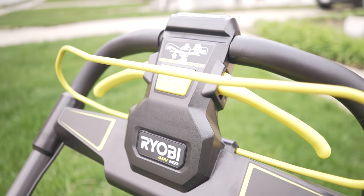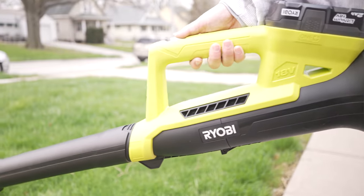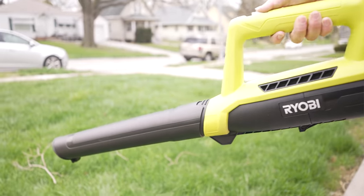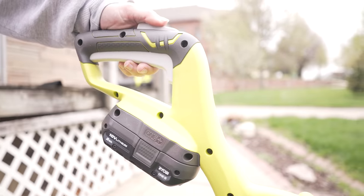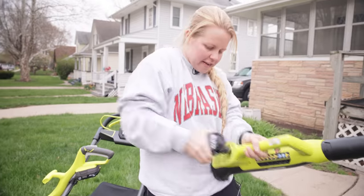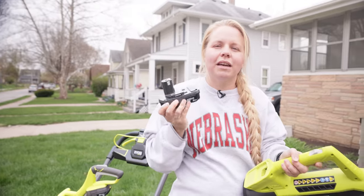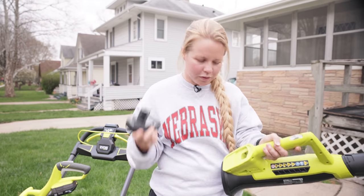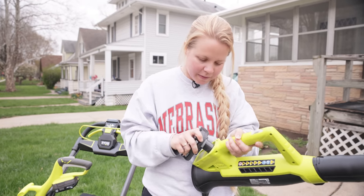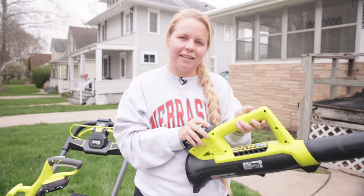Not only did we invest in the mower, but we also got two other tools — the blower and the trimmer. The trimmer and the blower are powered by the 18-volt battery. It just slips right in and out, and these batteries are actually the ones you use with the drills and a ton of their other Ryobi tools. It slides in there super nice and easy, clicks in, and then turns on.